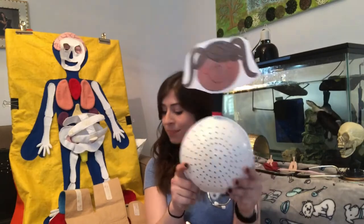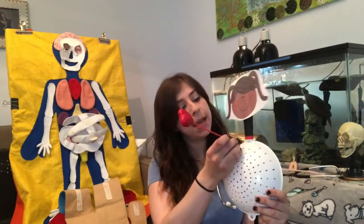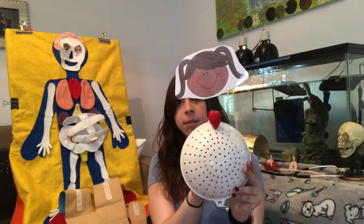This week you are going to need your patients from last week — a pasta strainer with a face on it. Now I'm going to get my heart and put it in my patient's chest, right about in the middle, a little bit to the left.